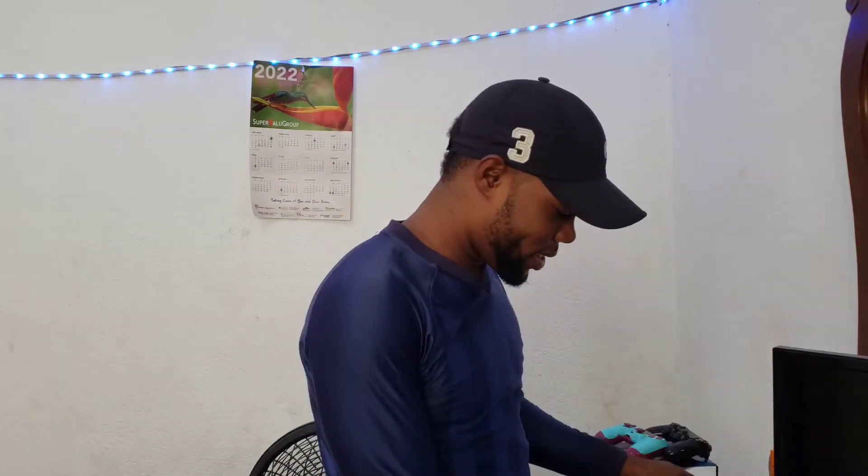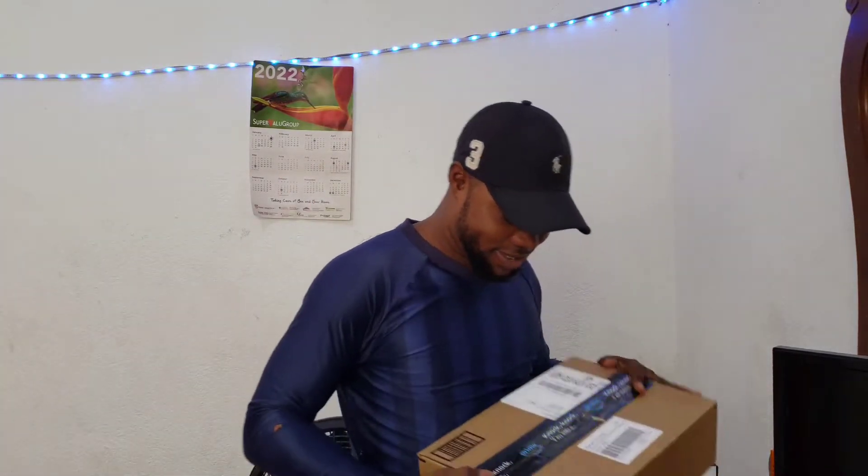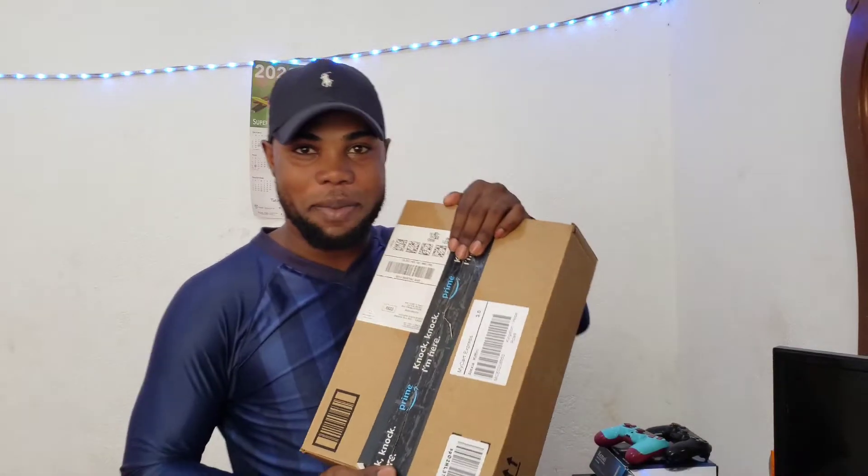What's up YouTube? It's a boy Tim Dunn. So guys, today I feel very, very excited because an Amazon package arrived.